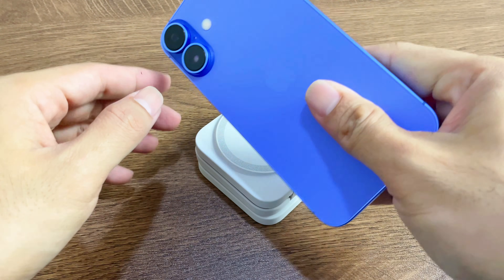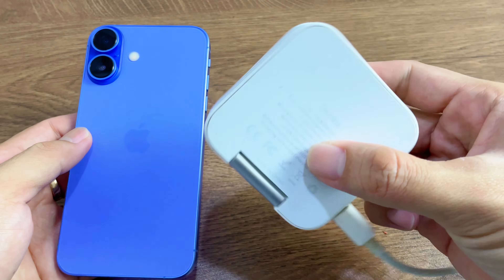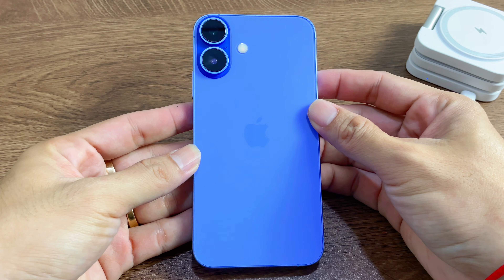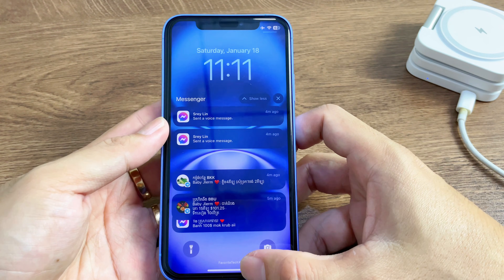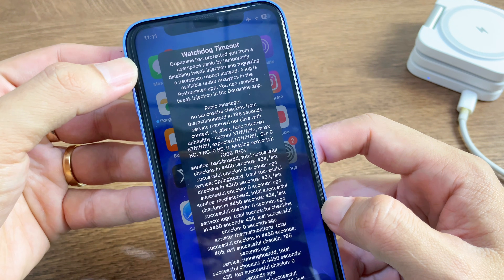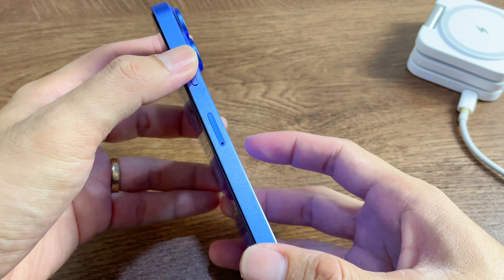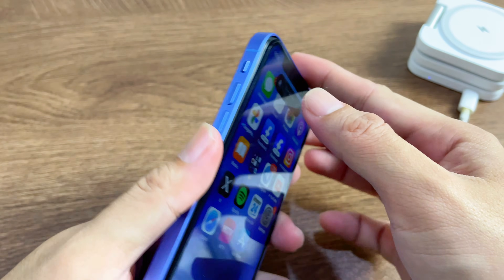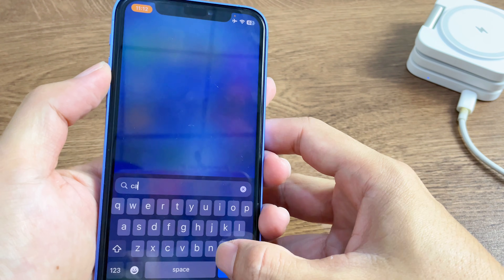Hello guys, this is iPhone 16 on ultramarine with bang... okay, this is iPhone 8 here. With iPhone 16 case, ultramarine case. Beautiful camera. It's hard from wireless charging.